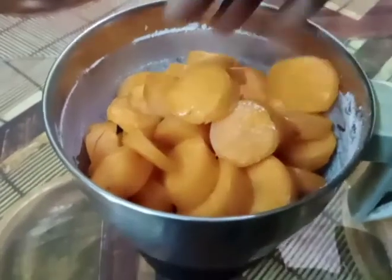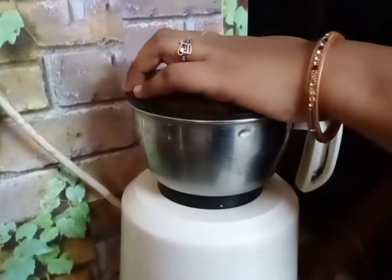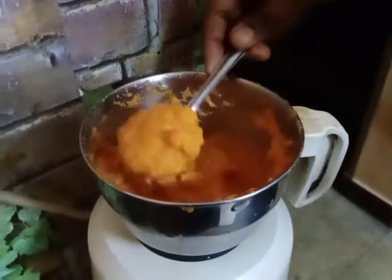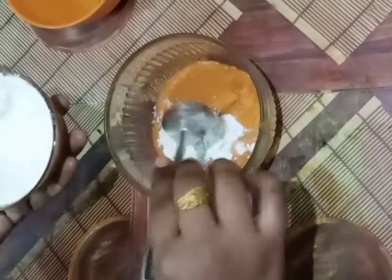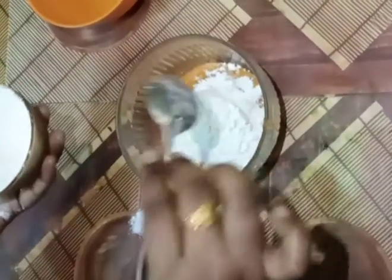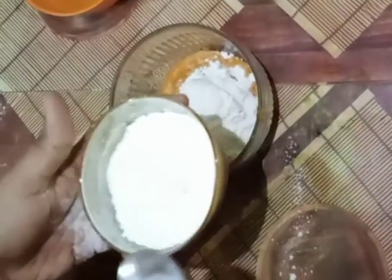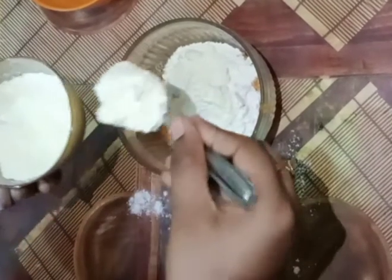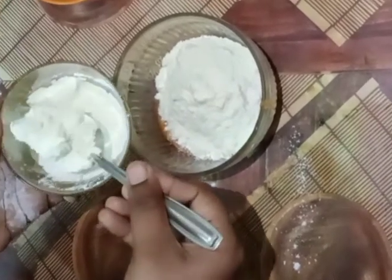Now let's put the ingredients in the bowl. Add Pal powder, 3 spoons. Now mix it.